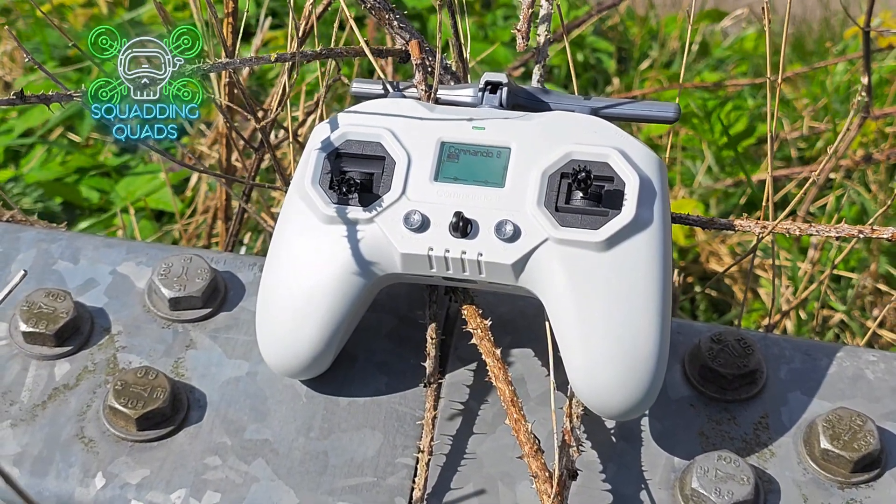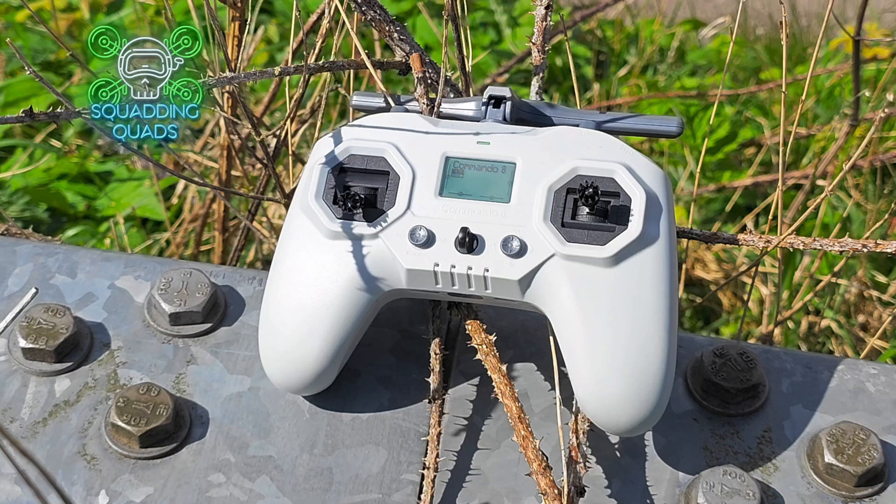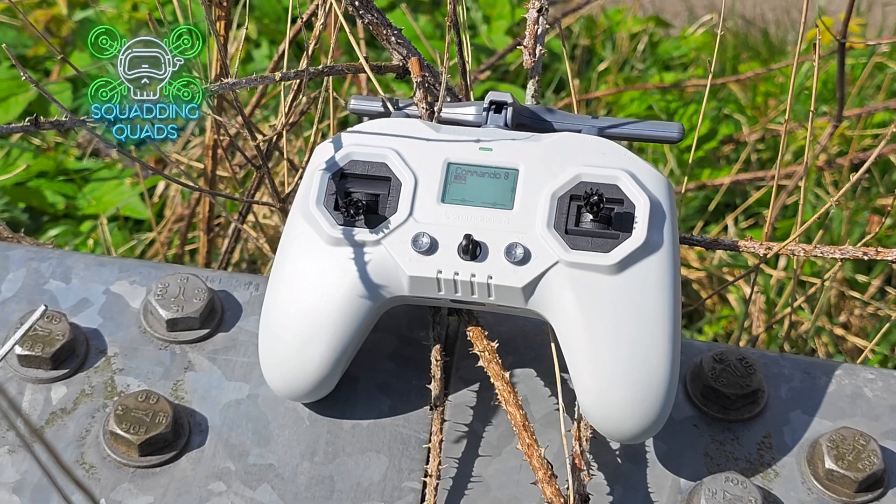On the back there are a couple of covers that can be removed to tighten up the gimbals, which is the first thing I'm now going to do now I've concluded my testing.